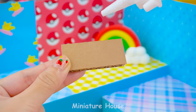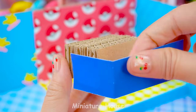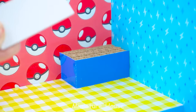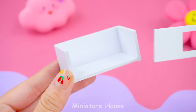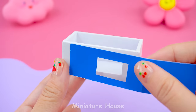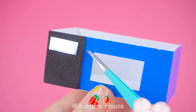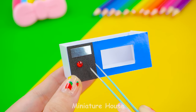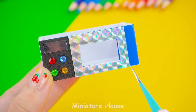First, I will do the kitchen. Kitchen table made from cardboard and colored paper. I will make an oven to put underneath. The oven door is made from foam, buttons, and door handles.